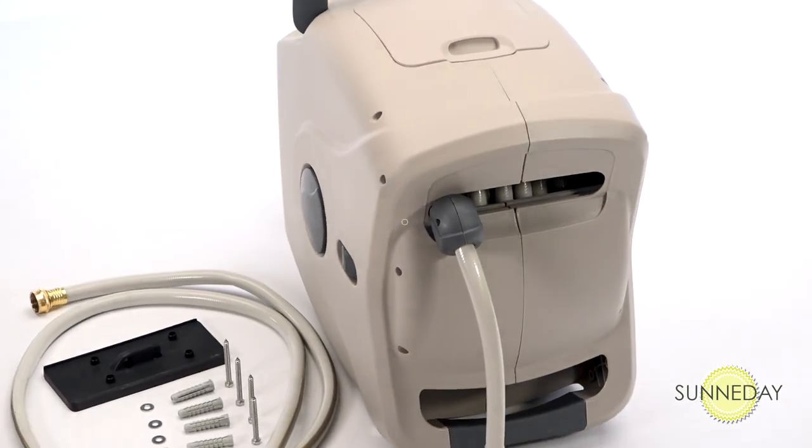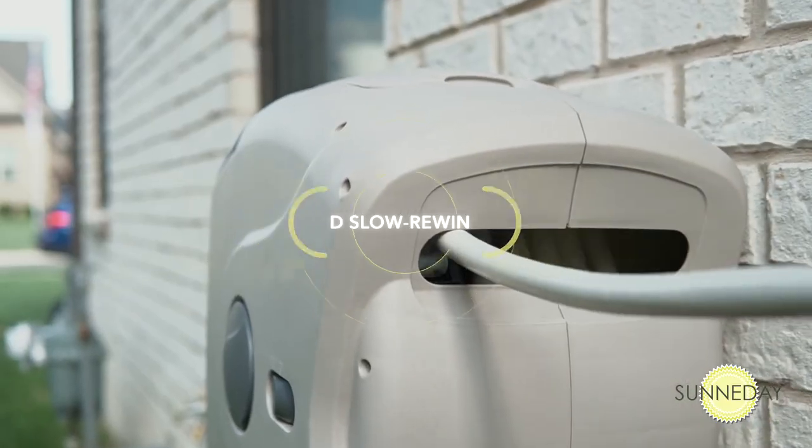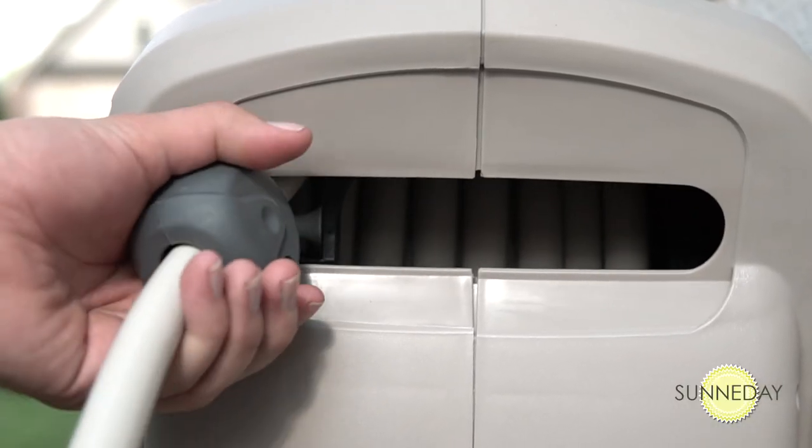Our patented slow rewind system is a true lifesaver, designed and built with a guidance system and heavy-duty spring that give you a perfect hose roll-up each and every time.